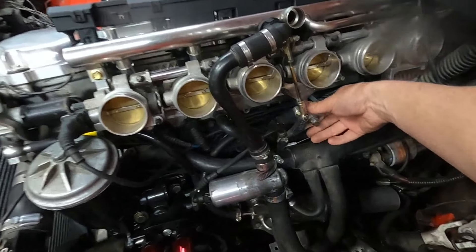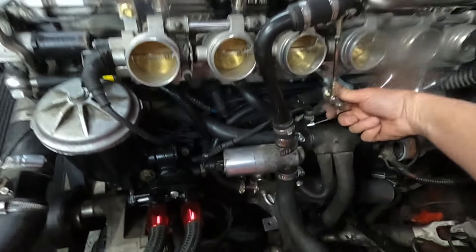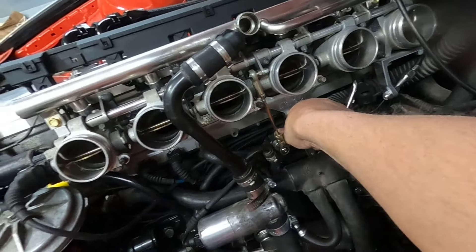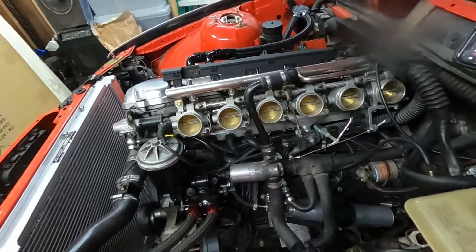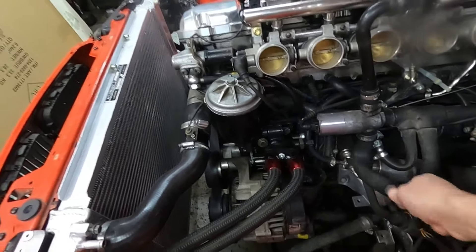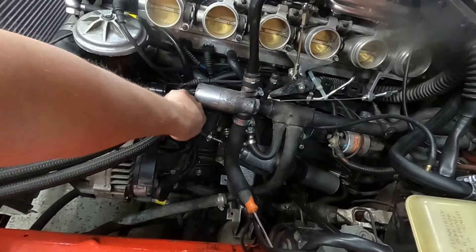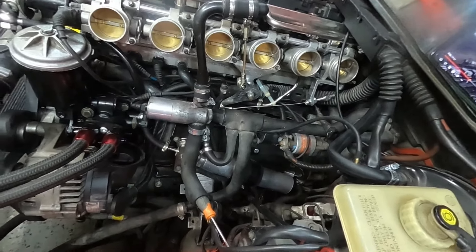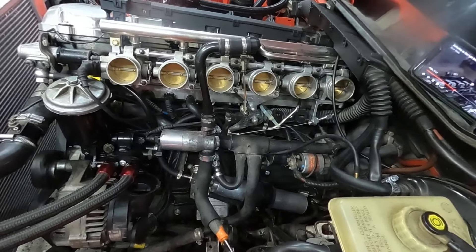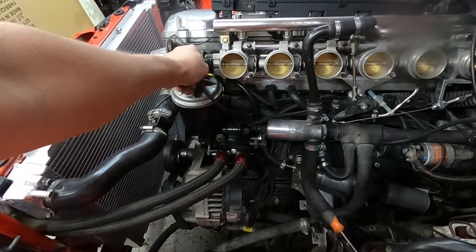So we can clip that back on and we should be good. We tightened up our oil line so we won't have an oil leak anymore. I do need to figure out where the oil pressure clip is — I just don't know where it went. I think this is the throttle one, but I could be wrong. And I was told we have to re-pin one of these in here.